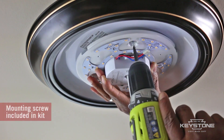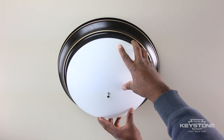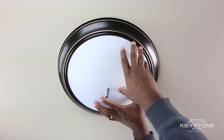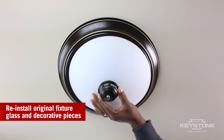Attach the connected module to the fixture using the screws provided. Carefully reattach the glass by inserting the threaded pipe through the hole and securing with the fixture's decorative cap and finial.